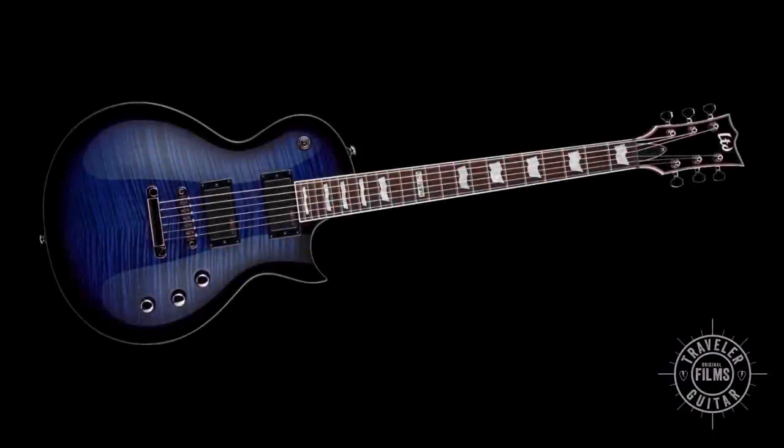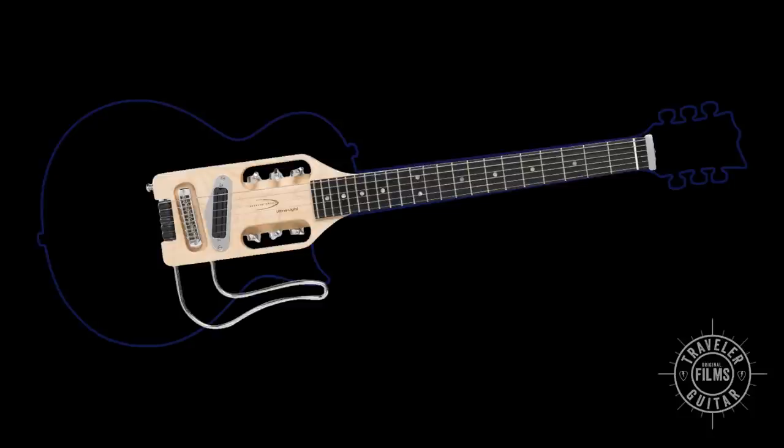This is a standard size electric guitar, and you have the Ultralight right here. As you can see, this is way more portable and it has the same scale.